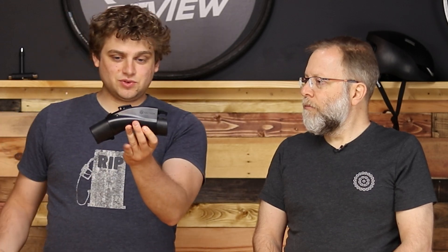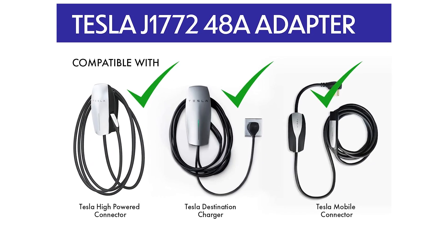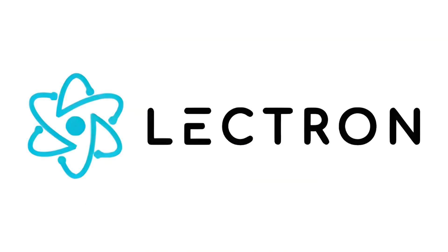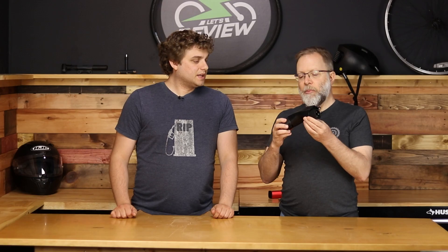Right here, you've got a Tesla female plug and a male J1772. So you plug in your Tesla high powered wall connector, and then you can plug this directly into any electric car that isn't a Tesla. This is from Electron and it goes up to 48 amps. It comes in two different versions: the 40 amp and the 48 amp version. You can also get it in white or black — we have it here in black.